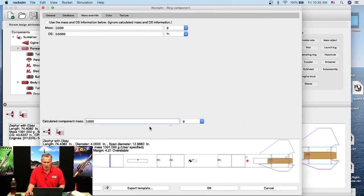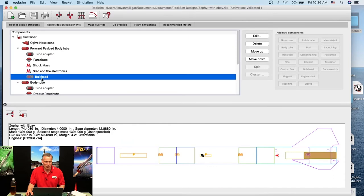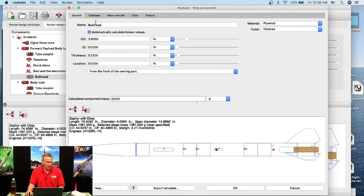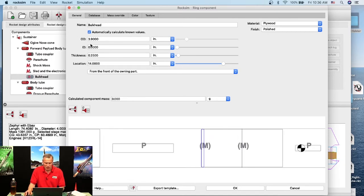I'm on the General tab for the bulkhead. I'll slide it back to the coupler location. Zooming in, I can see it shows an outer diameter of 3.90 inches. But since it needs to fit inside the coupler, I need to use the inner diameter from the specs. Looking up a 98 mm Lock Coupler on the Apogee website, I can see the inner diameter is 3.814 inches.